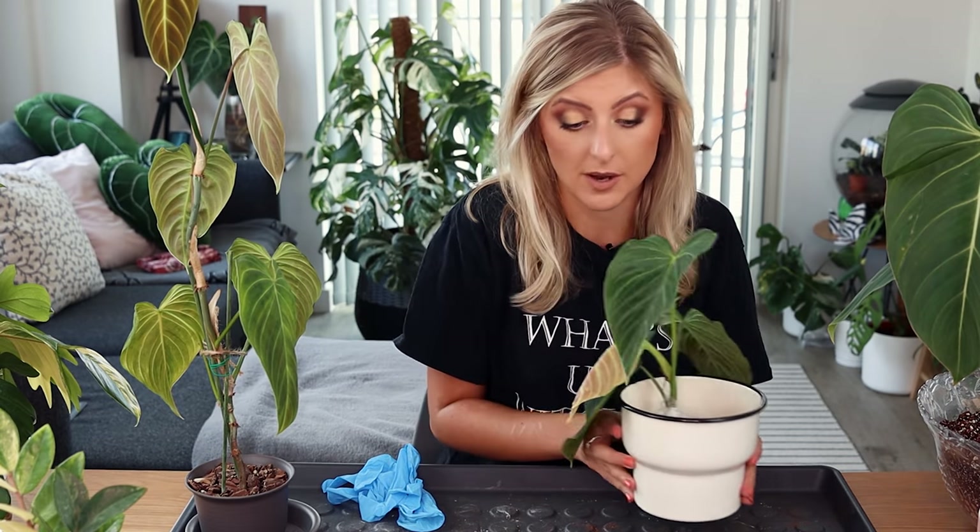I actually have a couple of plants here — three, but really they're going to be made into two. What's happening is: I have here a hybrid of philodendron varicosum with philodendron melanocrysum.